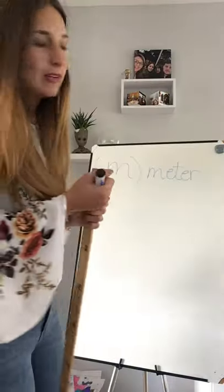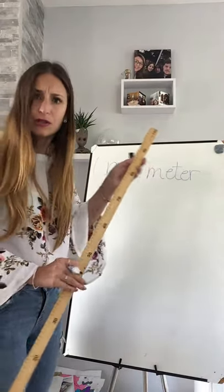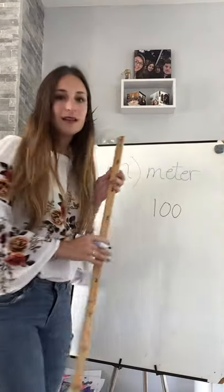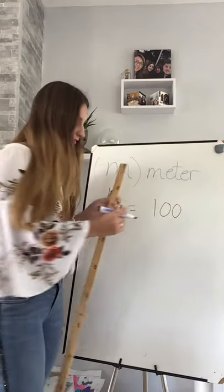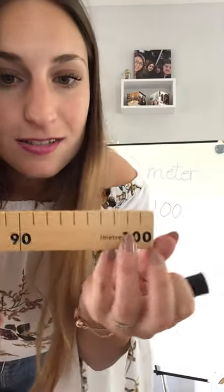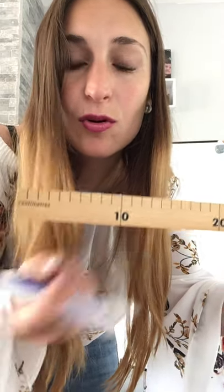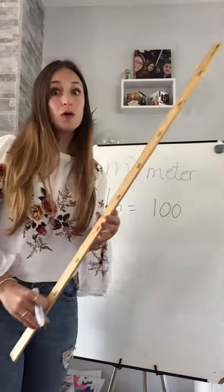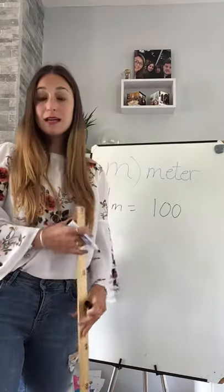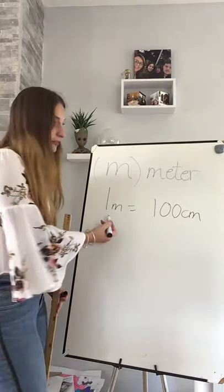So how far did we count? We counted up to 100. And then we say that this is one meter. One hundred what? Centimeters! So one meter is the same as 100 centimeters, because that's what I'm counting on the ruler - this is one centimeter, two centimeters, three, four. That little tiny bit is centimeters. So just as before we needed 1,000 grams to get one kilogram, now I need 100 centimeters to get one meter.